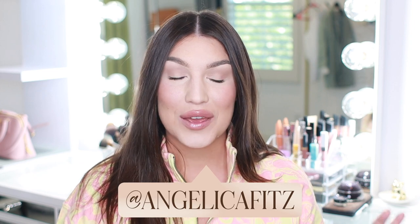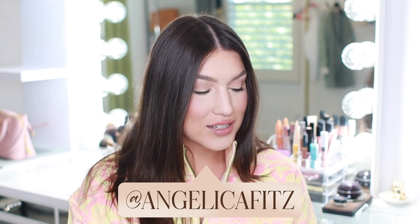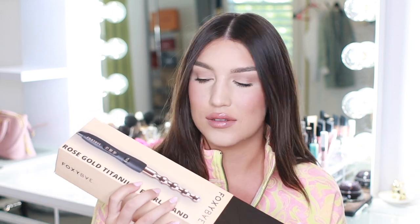Hey guys, welcome back to my channel. If you are new, my name is Angelica Fitzgerald, and today we have a really fun hair styling tutorial using the Foxy Bay Rose Gold Pearl Wand, which I'm so excited to try. I can't believe out of all the Foxy Bay tools I've never used this one before — it's such a popular one.